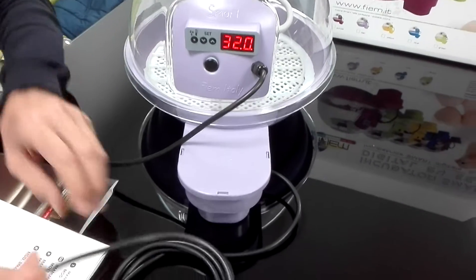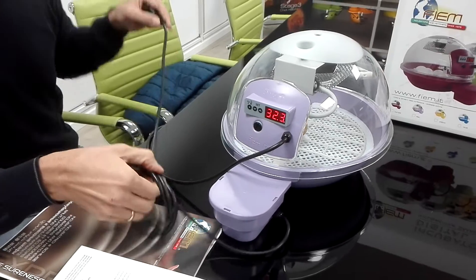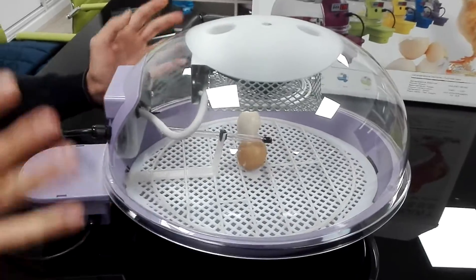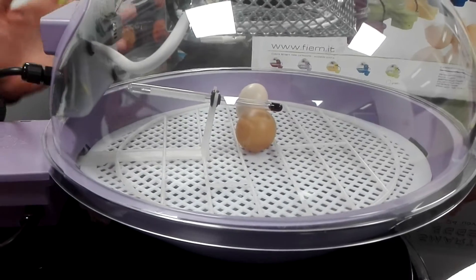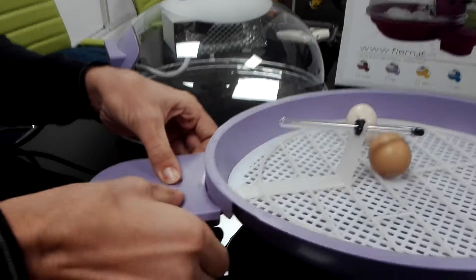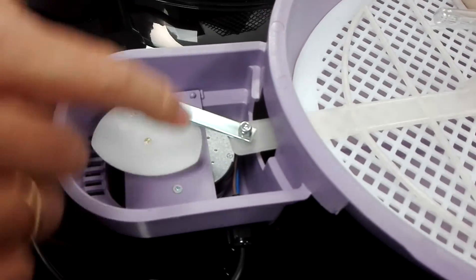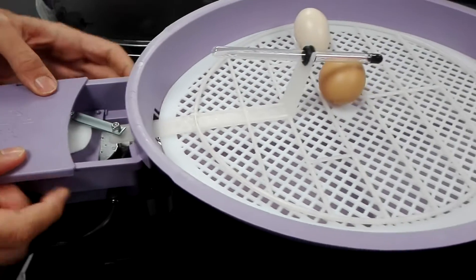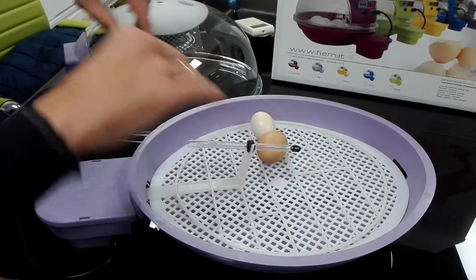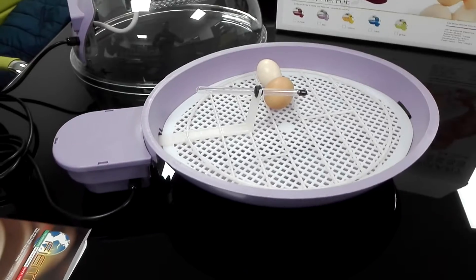Now let's talk about the turning. We have a second separate plug to manage the turning. The turning is very slow and delicate. There is a turning motor inside a special box positioned outside the incubator. This motor makes one 360-degree clockwise turn per hour, which is transformed into the linear movement of the egg turning grid. You simply position the eggs in the spaces between the bars of the turning grid, and the turning is managed in a very easy way.